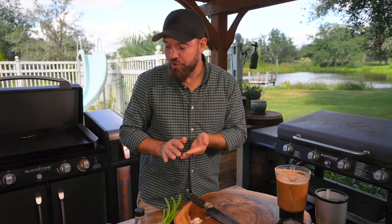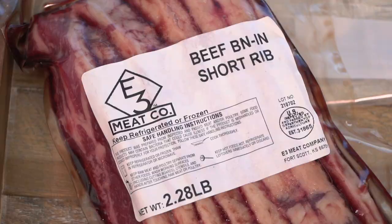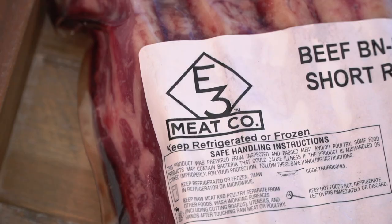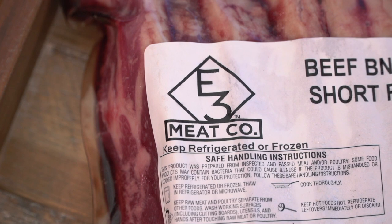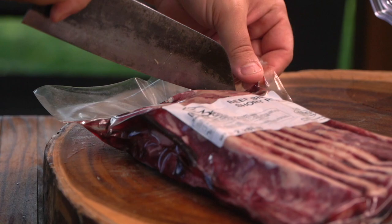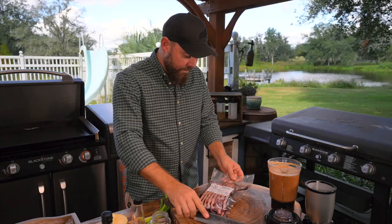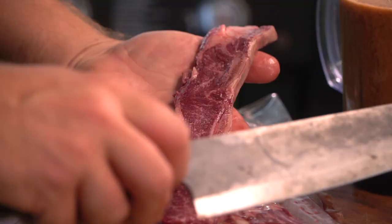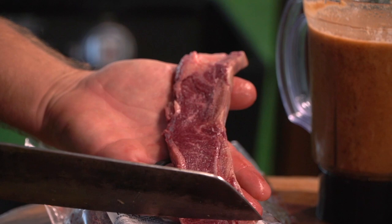Now let's talk about our short ribs. Kalbi is a fairly inexpensive cut — if you have a really great butcher, go see them. This is actually a cross cut of the short rib, so you actually get to see the individual little bones. The short rib normally would be cut so that one long bone goes down the middle, but these are little individual bones. Fairly inexpensive cut and really, really versatile.